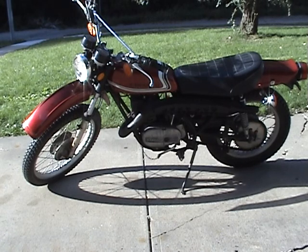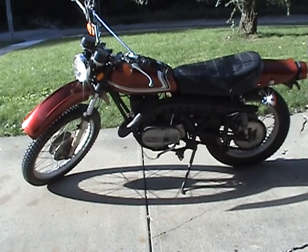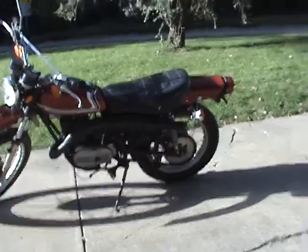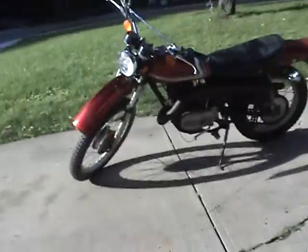I believe this is the rotary valve. If you watched my test ride video, you'll notice that it's smoking pretty good, and that's because I put some pre-mix in it. Tank was dry, it hasn't been started up for at least a year. Just figured a little pre-mix would do it a little good.